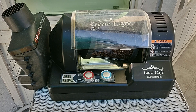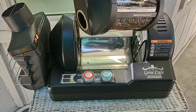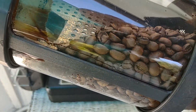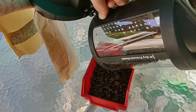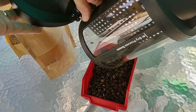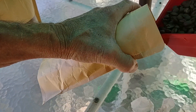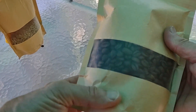Once the process ends and the beans are cooled, the carafe can be released. You can see I've achieved a roast level of city to city-plus, which is just how I like it. I then use a small container to transfer the beans back into the bag in a couple of increments. And there you have it — eight ounces of freshly roasted Colombian Supremo beans ready for brewing using your favorite method.